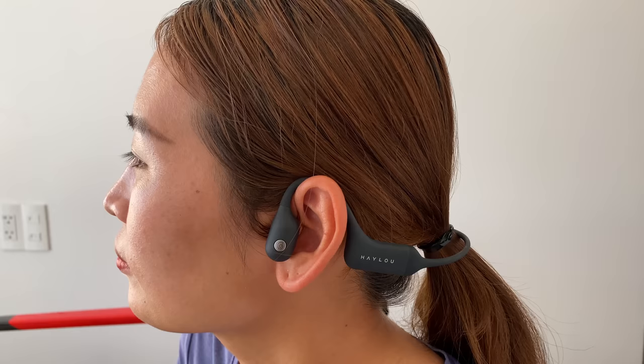Hey guys, what's going on? Tua Cruz here, and in today's video we're going to be taking a first look and review of the Halo Purphory BC-01 Bone Conduction Headphones.